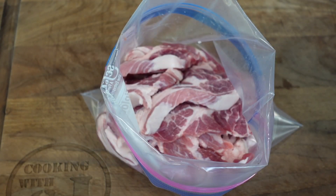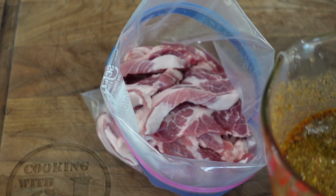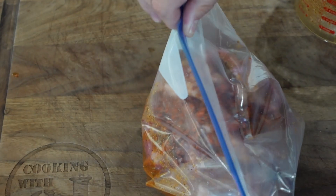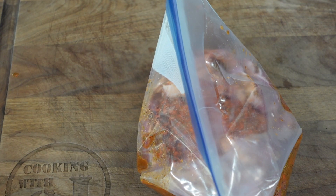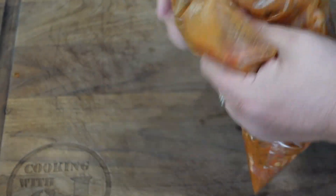Once that marinade is done, we're going to take the pork shoulder slices and put them into a gallon baggie. I love using gallon baggies for marinating because you can squish them, move them, flip them — all that good stuff to make sure everything is coated. Got the pork shoulder in the gallon baggie, poured over that marinade, zipped it tight, and then started squishing and moving and throwing that bag around — whatever it takes to make sure those pork slices are totally covered with that marinade. Then throw it in the refrigerator for at least two hours. I went about three hours on mine.